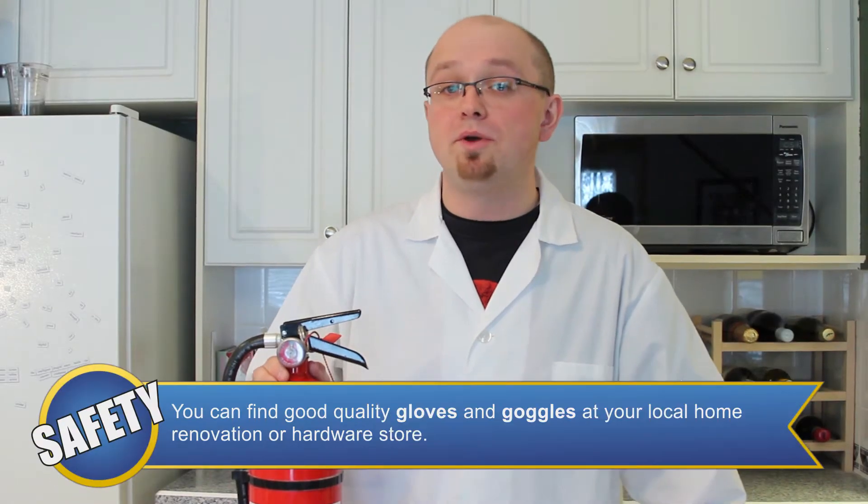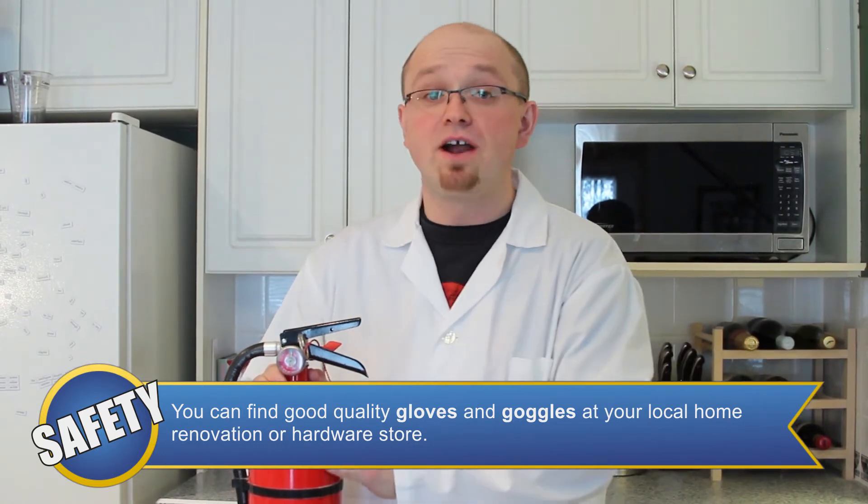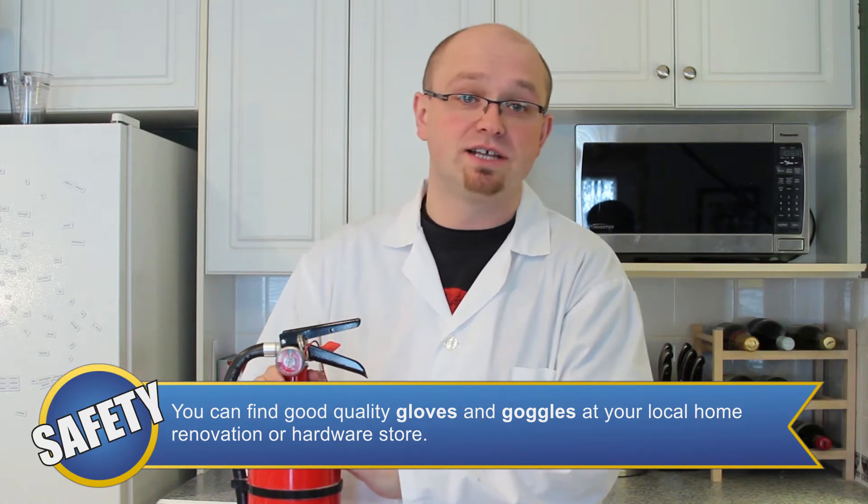The equipment you're going to need for this experiment includes a package of post-it notes, a paper clip, a small beaker or glass, and a butane lighter. The safety equipment we're going to need includes an apron or lab coat to protect from spills and splashes, and a fire extinguisher, just in case the fire does get out of control.